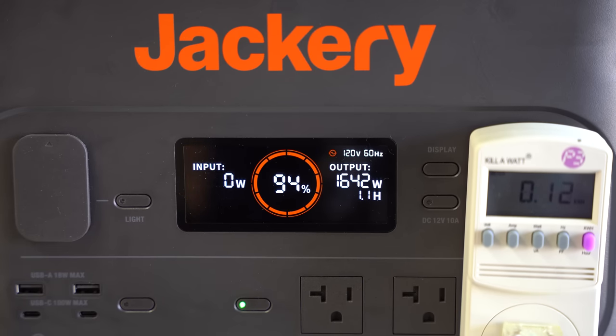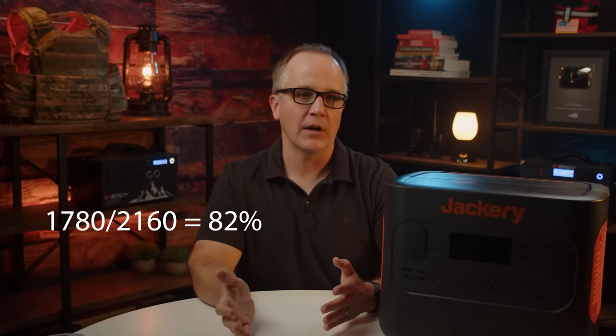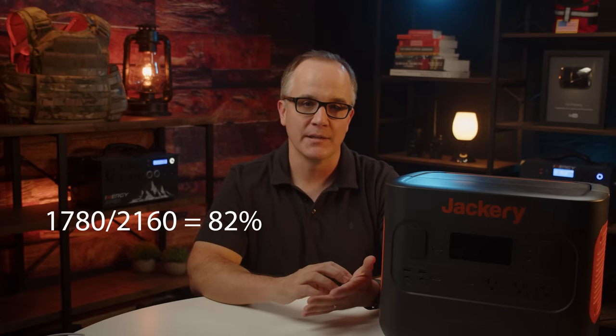In a real-life scenario, if you're powering several things at once — a refrigerator, a CPAP machine, a box fan, a laptop, and a small portable air conditioner — you could easily hit around 1,600 watts, which is the testing value I'm showing here. Refer to the capability calculator I'll link below to select your devices and see if this unit can handle your load. Under a 75% load, I was able to output a total of 1,780 watt-hours, giving an AC efficiency of 82%.